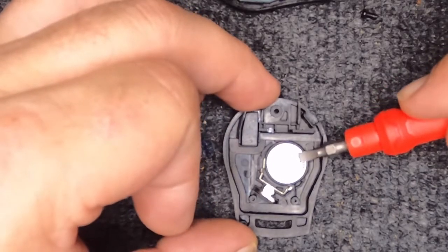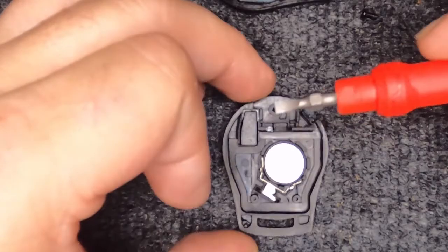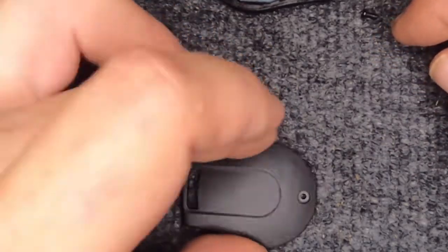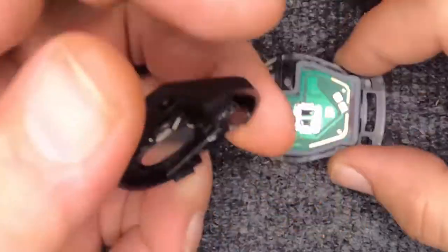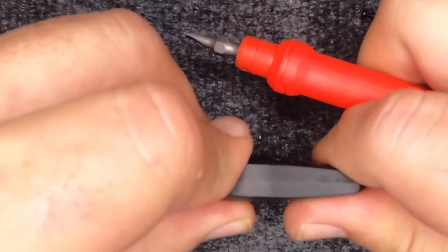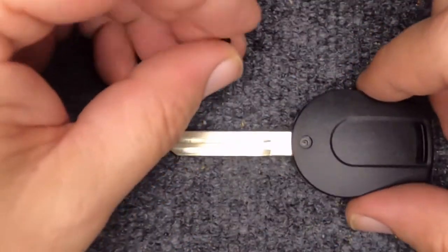You don't necessarily need a flat tip — I'm doing that so my fingers are out of the way. Notice the battery's in and your little transponder's in. I like to flip it over and lightly tap it so I know it's seated. Then take the two halves, put them back together, and slightly squeeze — you'll hear it snap, and it did.